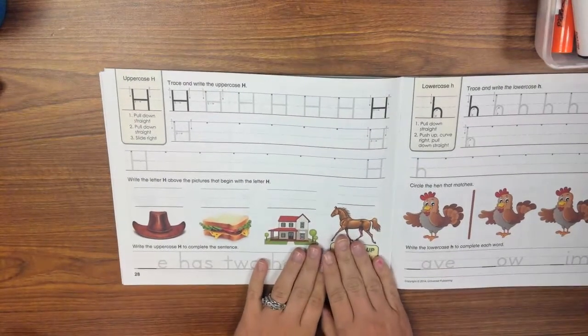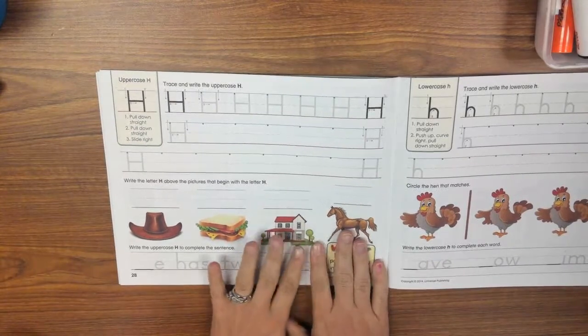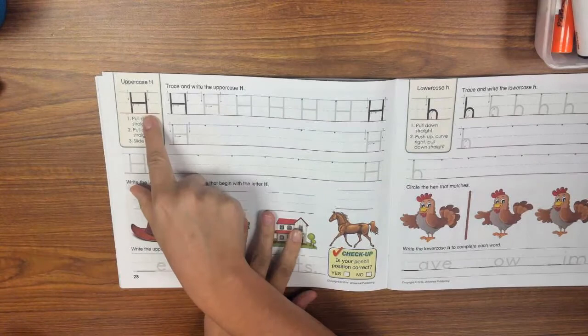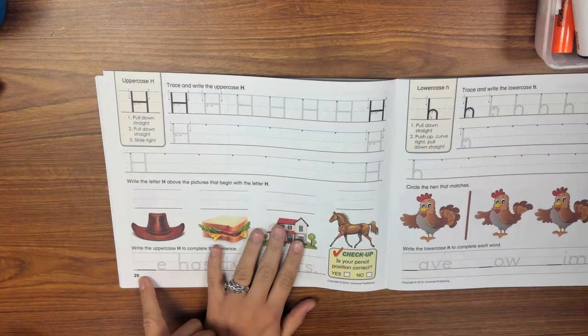Good morning, kindergarten friends. Miss Dixon here, and I'm ready to do some handwriting with you this morning. Today we're going to be working on the letter uppercase H on page 28 of your handwriting book, the one with the fish on the front.